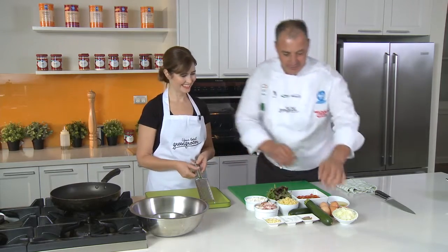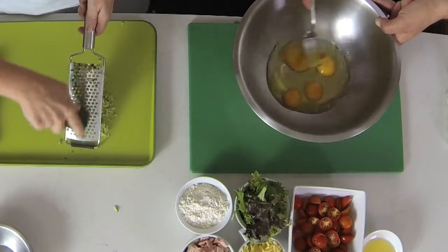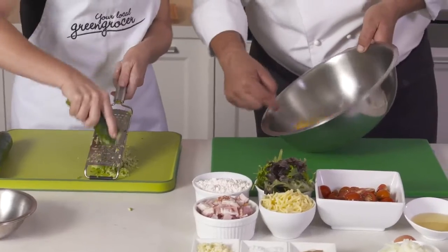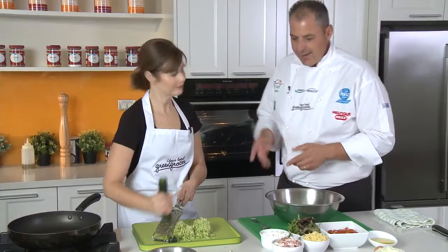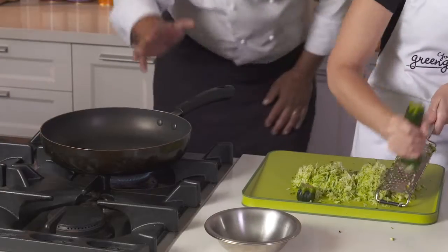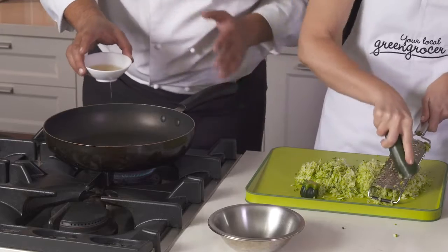First thing we'll do is grate our zucchinis. While I'll crack our eggs into the bowl and break up the eggs a little bit. I'm going to cook the onions and bacon in our frying pan, so I'll put it on a medium-high heat. We're using our rice bran oil, so wait till it heats up a little bit.